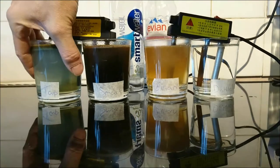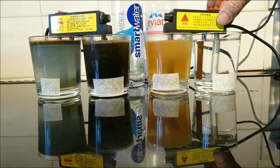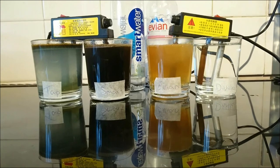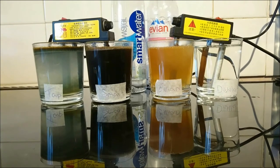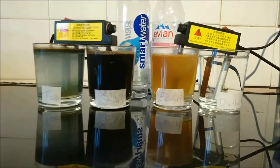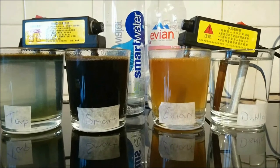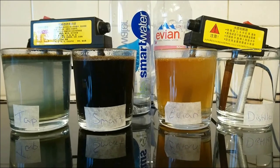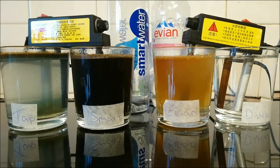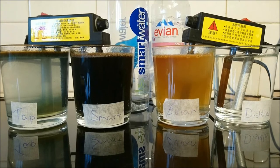It is getting hot now so I am going to turn the machine off. Let that one go on for a little bit longer. As we can see the colours that have been revealed — we have got black for Smart Water, which is basically pure heavy metals: zinc, lead, copper, manganese, and cadmium. So that is just filled with heavy metals.